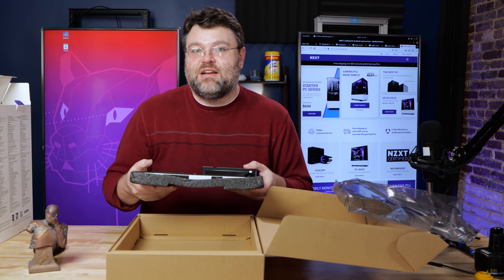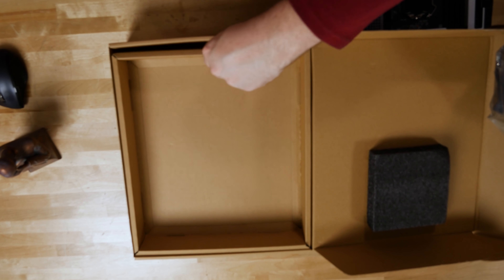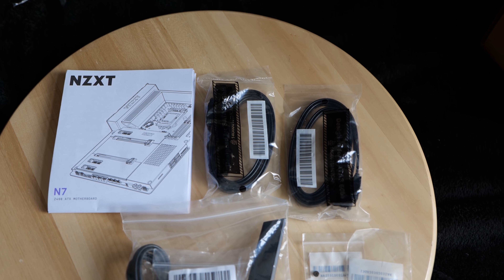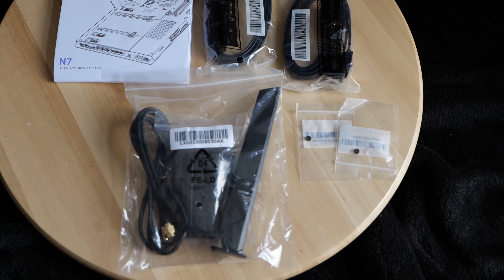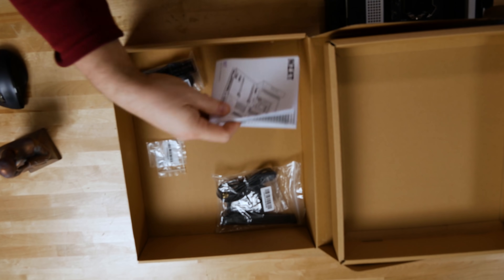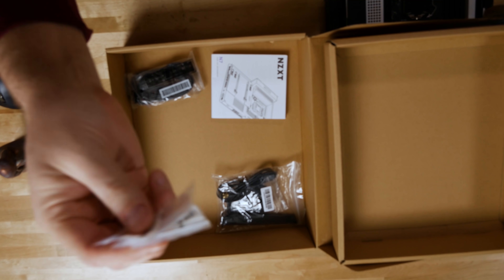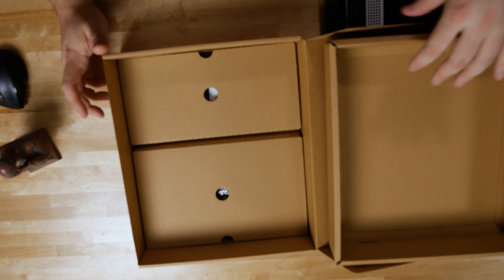This thing has been in and out of the box several times already. In the box you get the motherboard of course, plus four SATA cables and a nice proper Wi-Fi antenna — it's movable, it doesn't stick out the back of the computer. There's also a quick installation poster, M.2 screws for mounting, and the manual.